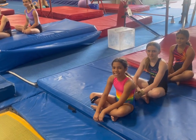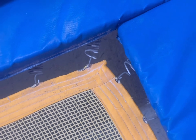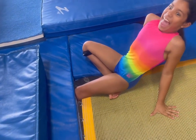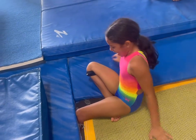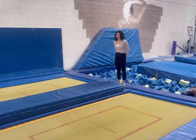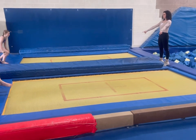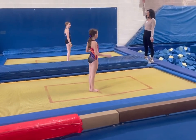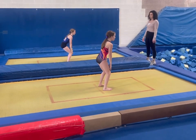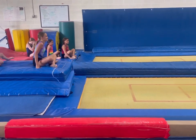Have students sit far away from the tramp so they are nowhere near the safety zones. Sitting near the safety zones can be dangerous because springs come out of the tramp while students are on it and students can get legs stuck in the tramp. Coaches should stand in the middle of boat tramps near the pit area. Have students walk onto the tramp and stand on the red X in the middle. Have students practice jumps, counting, and then bending their knees and freezing. Make sure students walk off and sit far enough away that they are nowhere near the safety zones.